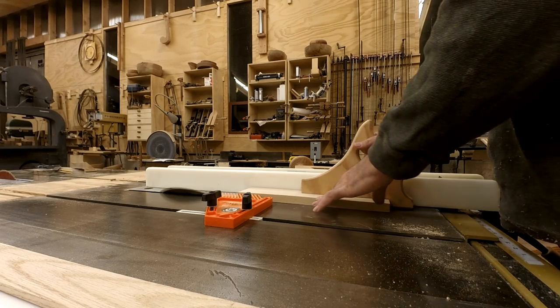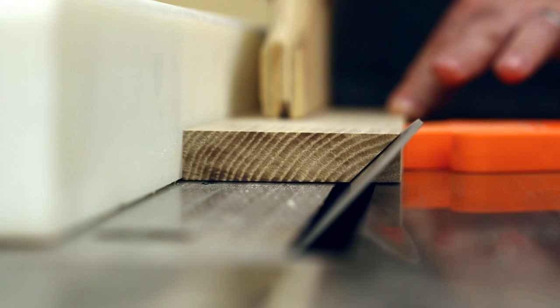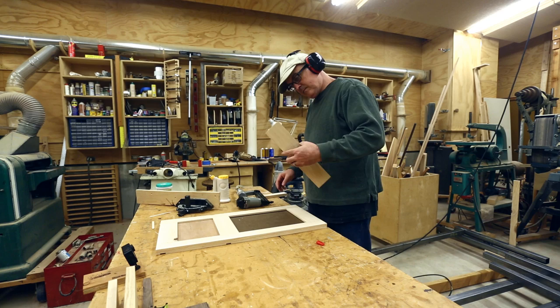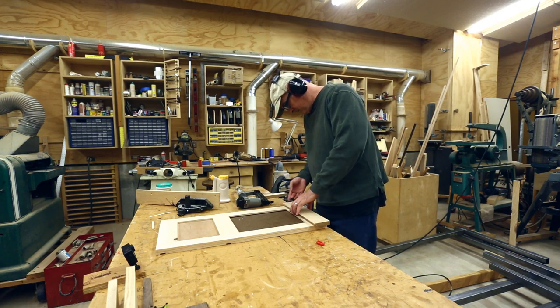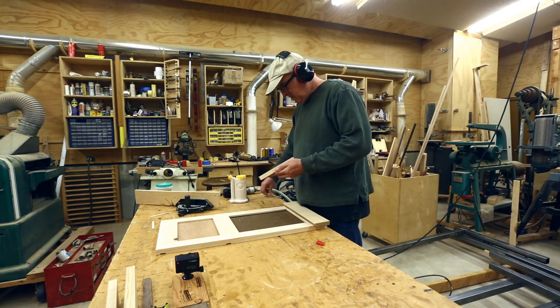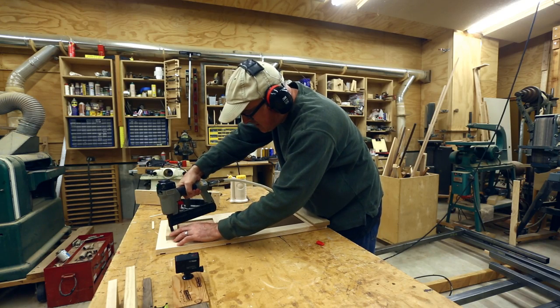Now it was time to start gluing things to the panel door. The first thing to make was the cleat that would go at the top to hold the panel door up on the French cleat. A little bit of sanding to get everything flat and remove the glue, then I added a thin layer of glue — I got this fairly close but was going to trim it on the table saw, so it didn't have to be absolutely perfect. Two nails just to hold it in place while the glue dried. I also needed a little spacer at the bottom so that it would hang correctly off the French cleat.